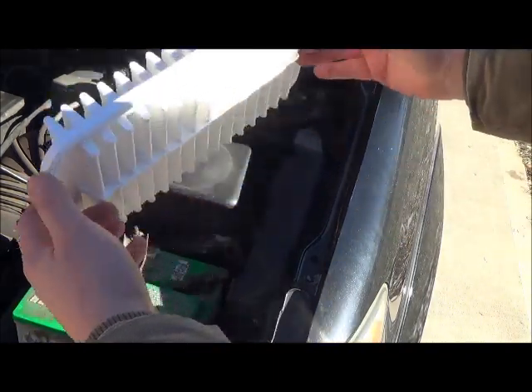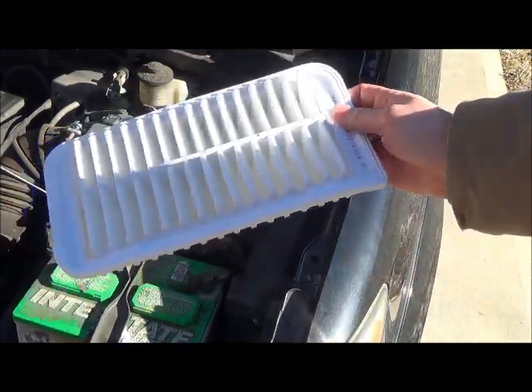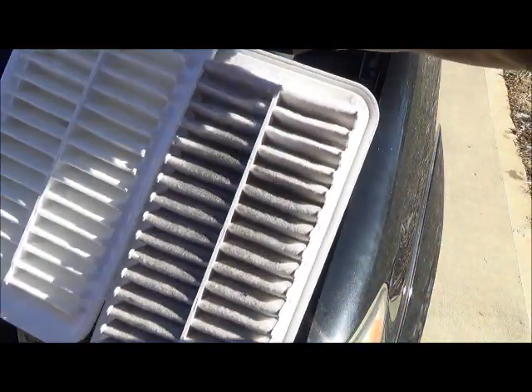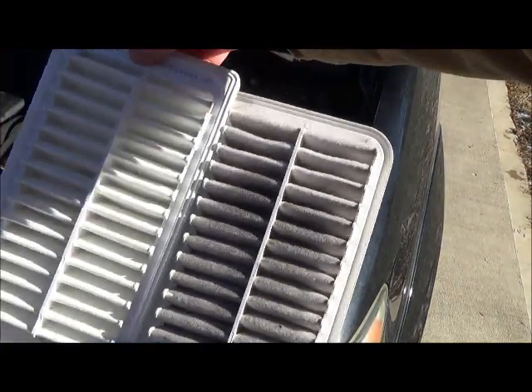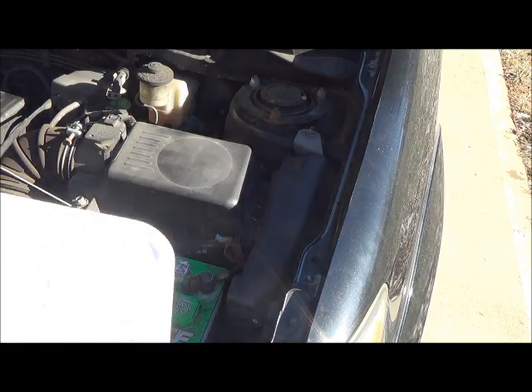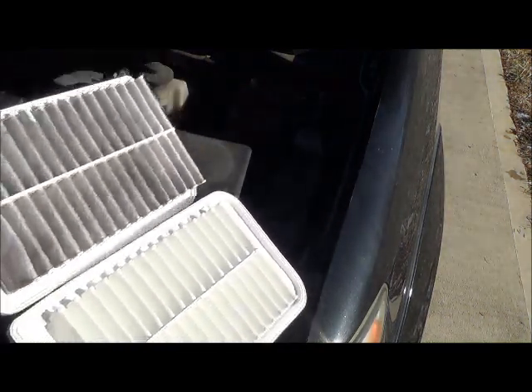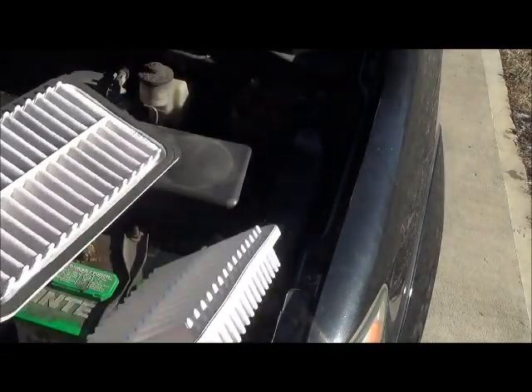So now you've got your nice clean air filter. You can see — huge difference right there. You can just see how dirty this one is, and that one's brand new.